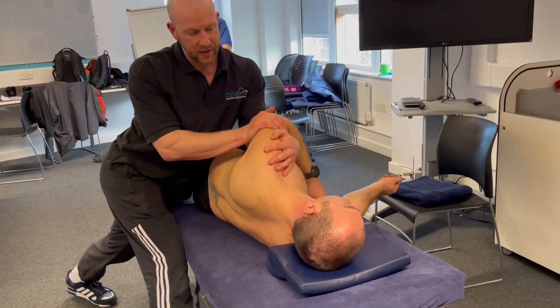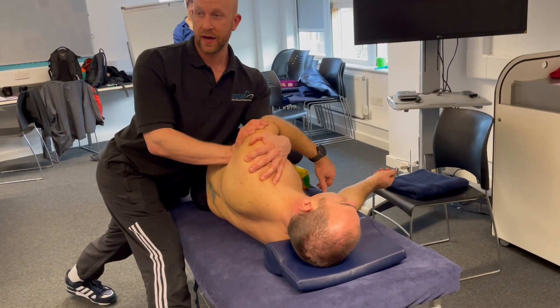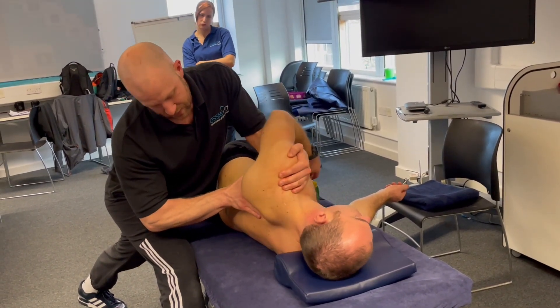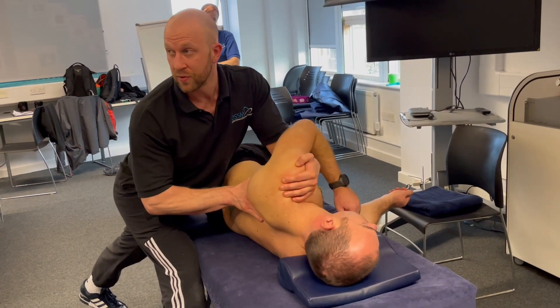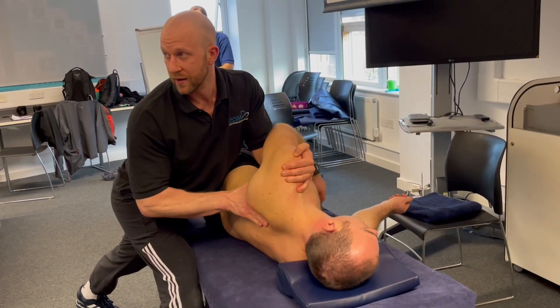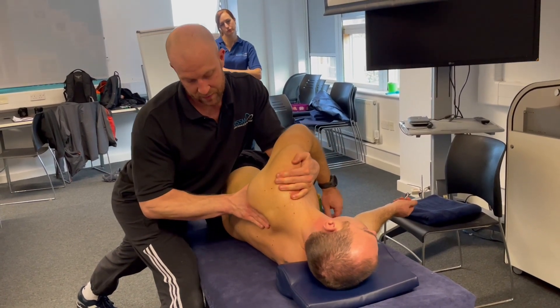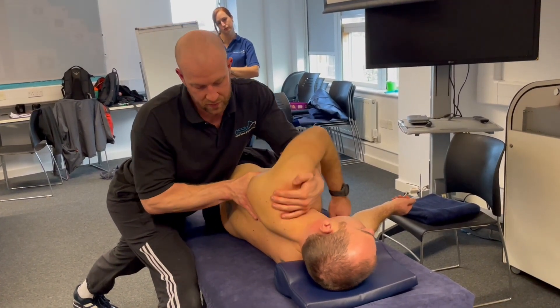I'm going to lift his arm with mine like that. I'm going to control the shoulder with my hand there and then bring my hand in around the back and see if I can get some of that scapular movement. Just the same as in prone, narrow and sidelying, slightly different position — and we can really lift that scapula now and help with the upward rotation.